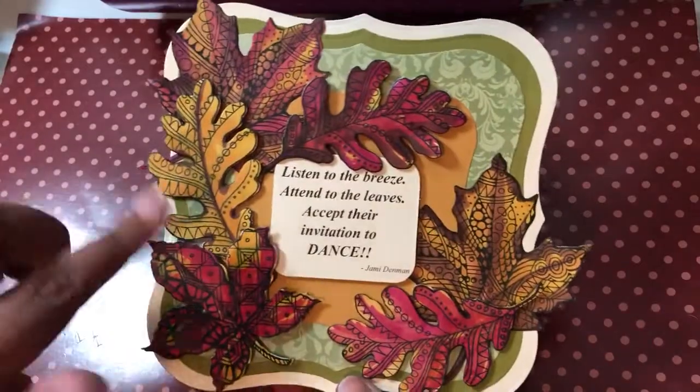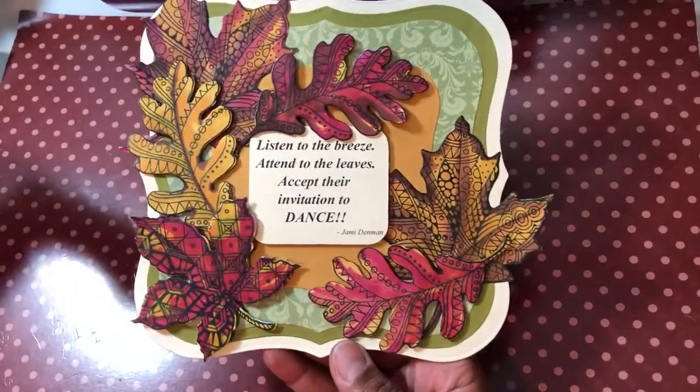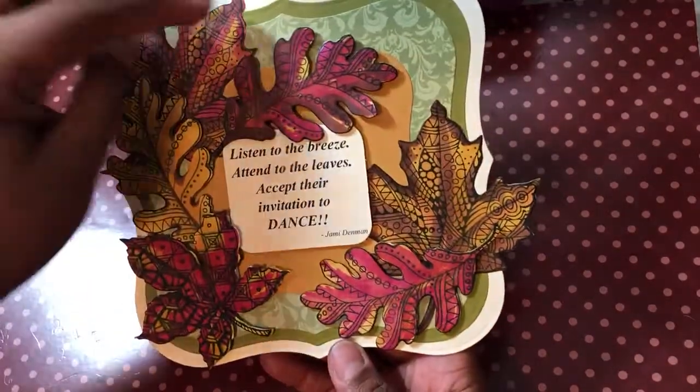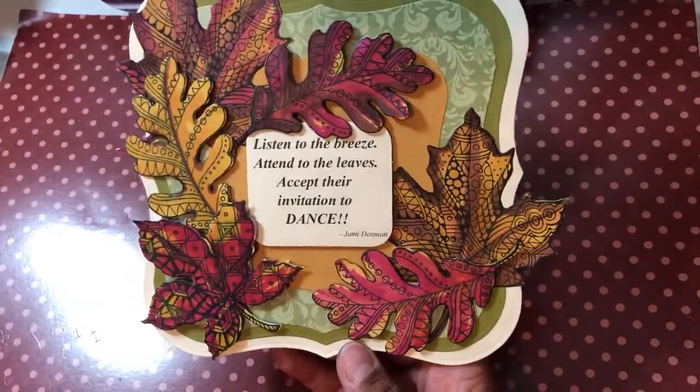I made a jumbo easel card because, as you can see, those dies are very large and you need a platform that will cut them — something like a Gemini the Original, a Big Shot Plus, or the Grand Caliber machine. Here's my card — I used my Spectrum Noir bars. The card shape itself is the largest size, it's a very big die, and then it's matted three different times on top of that, plus the leaves.